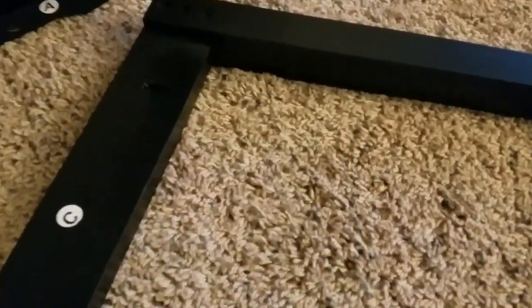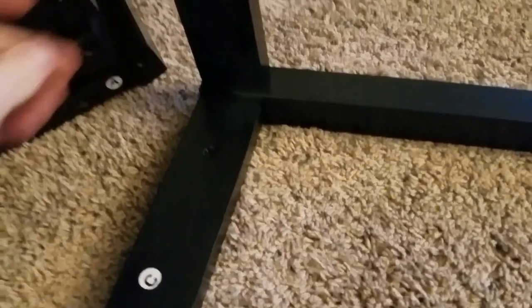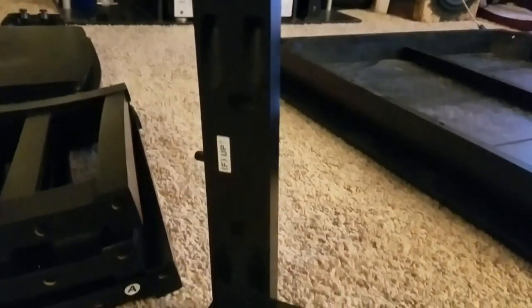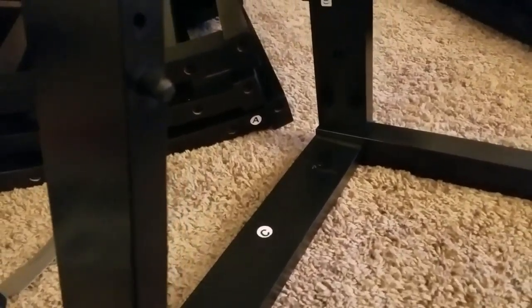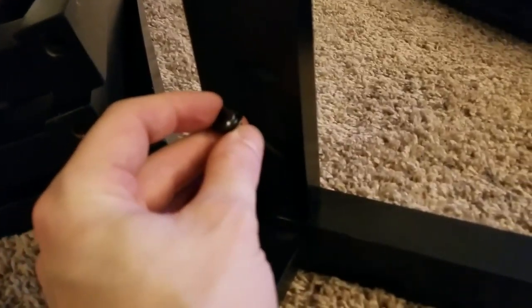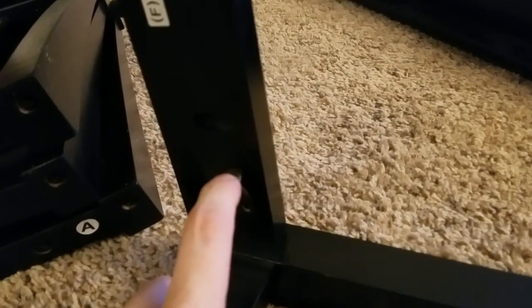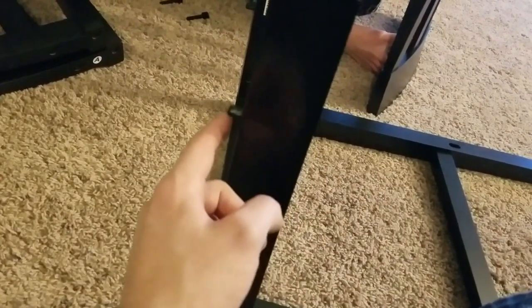Now I have all the screws ready to go. First we're going to get F on the far side and pop it in the dowel. Same thing with E — pop it in so that the outsides are the smooth portion and the insides are the ones with the holes. The screws are going to go on the inside, through the hole, and then you have to find the hole on the bottom part. Use your Allen wrench to tighten them up. When you put them on, make sure the dowels already on here — the black ones — are facing up from the bottom of the chair.